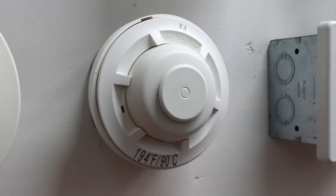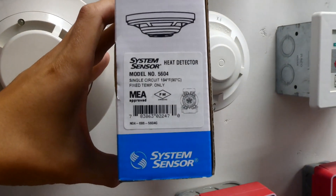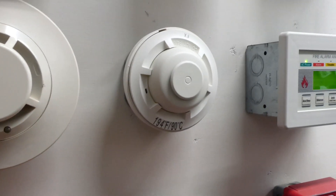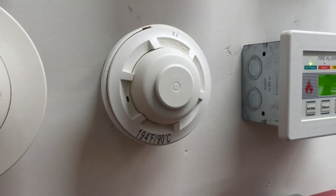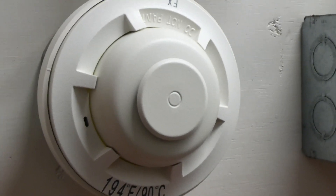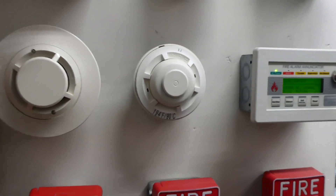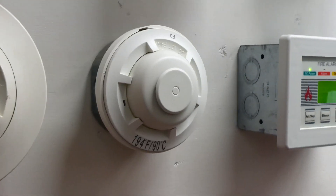The last big change on the system is this device right here — this is a System Sensor fixed heat detector, model 5604, and I have the box right here. It is fixed 194 degrees Fahrenheit, which basically means at 194 degrees Fahrenheit this thing will activate and it will permanently activate. The head right there will blow off, it will explode out, and it can never be reset. We are going to be activating this today for its first and only time it will ever be activated in its life, so that will be pretty interesting to see.